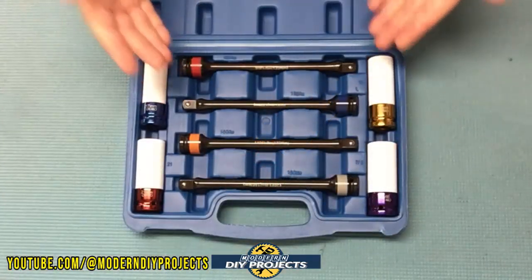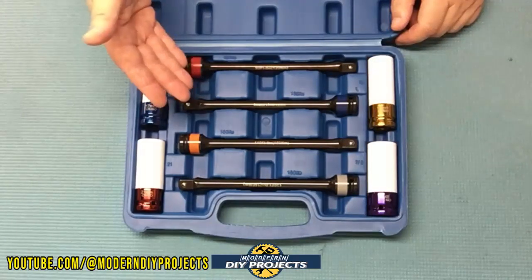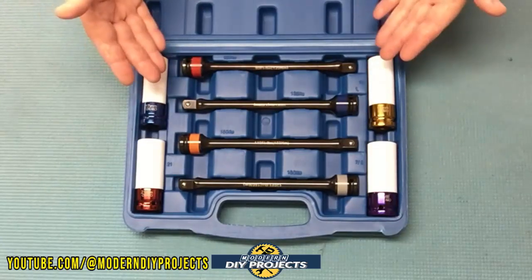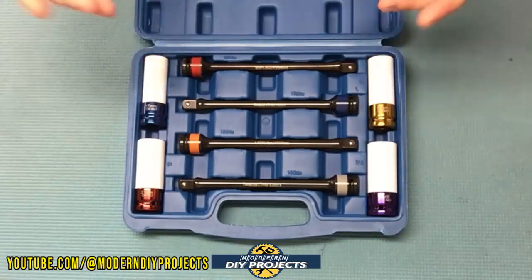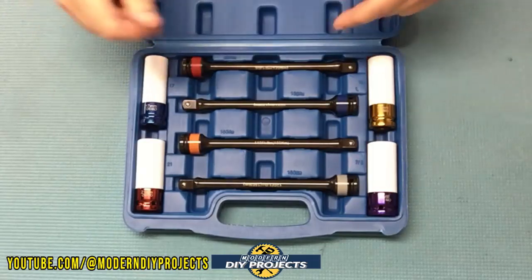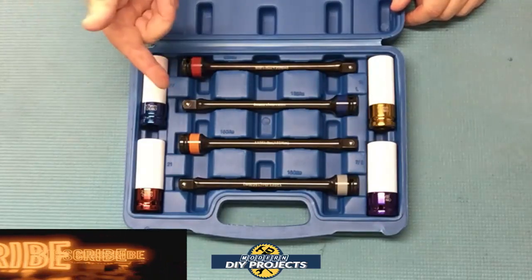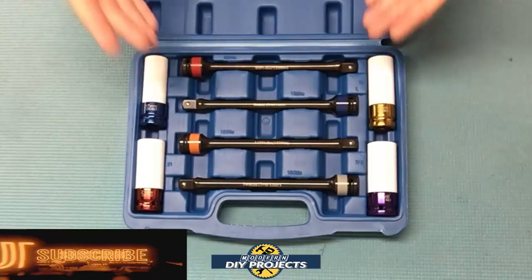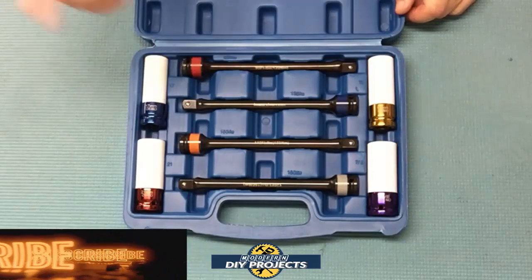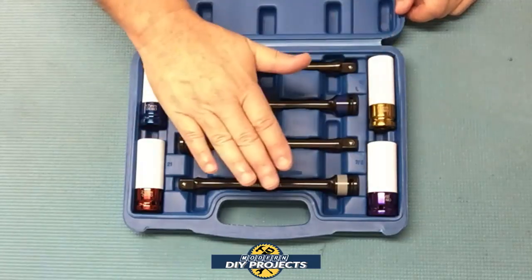There you have it — a review and demonstration of a very nice set of torque limiting sticks and protective sockets for rotating your tires from OMT. As you saw in the demonstration, having a set of torque limiter sticks can come in very handy for a DIY mechanic. The torque limiter stick and the torque wrench were almost spot on with less than 1% difference between them. Even if one device is slightly off, they were well within acceptable limits. Check out their Amazon page for complete details. Questions and comments, put them below and let me know your experience using torque limiter sticks. Hit that thumbs up, hit that subscribe button, and I'll see you on the next one.